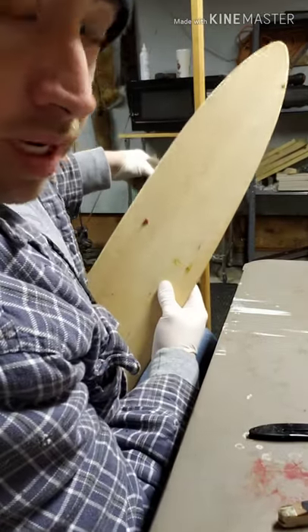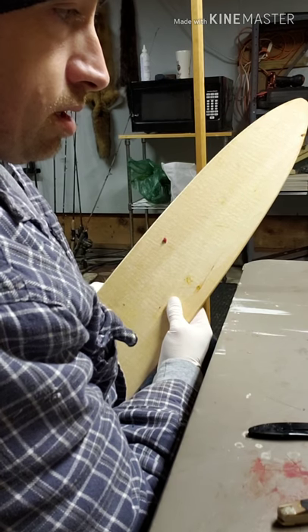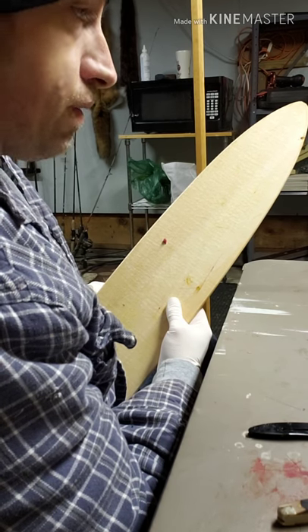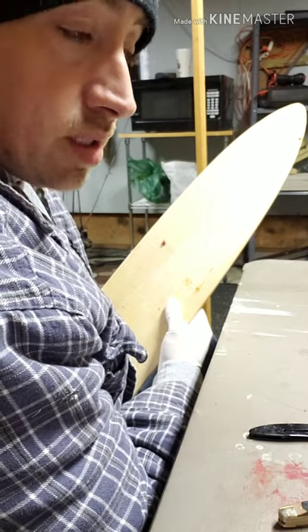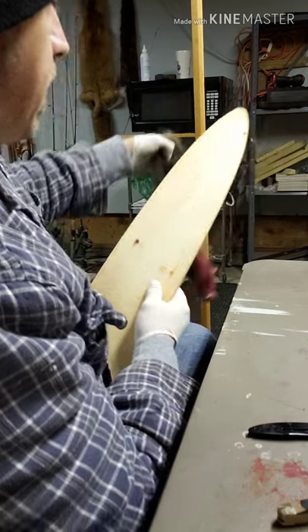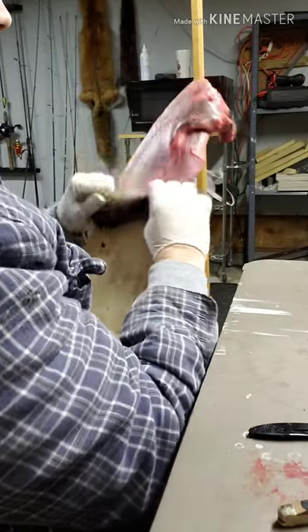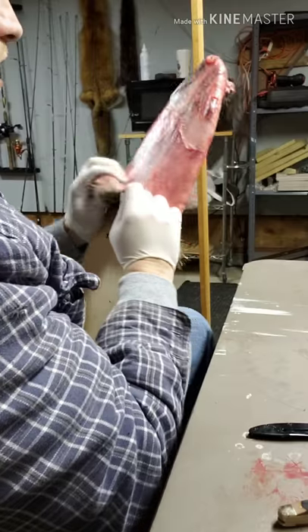Wood boards I really like because you can work your pelt on it. If you don't have a flushing beam, there's not a lot of flushing going on, but you can actually work your muskrat on the board. It's more cost effective and efficient.